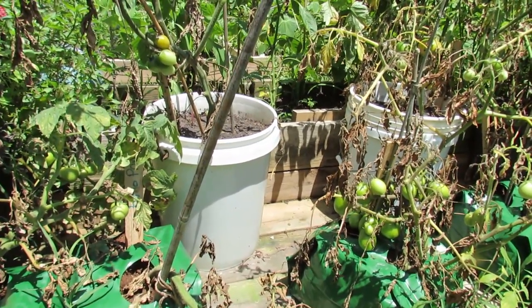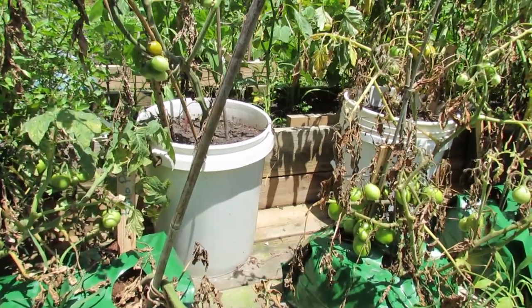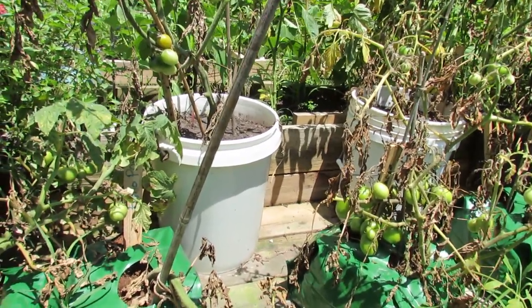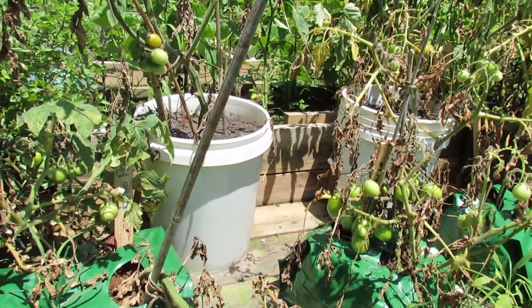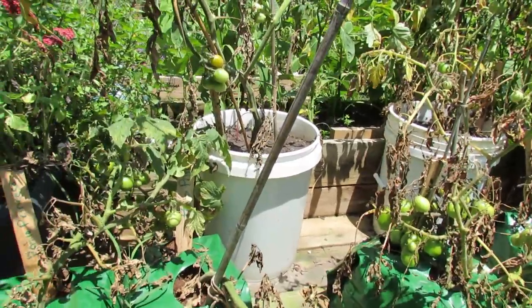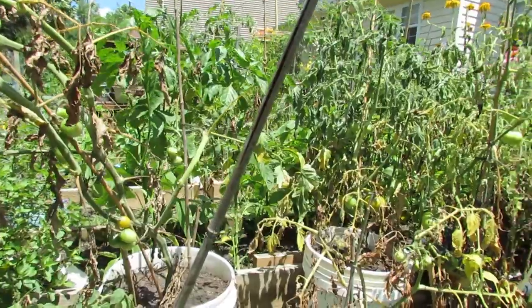You definitely want to have a strategy where your container is going to hold enough moisture so you can water in the morning and then again in the evening, or you have to be in a zone where the moisture will stay in the plant. If your tomato plants dry out completely, you see the damage that starts happening — the leaves start drying out and they start yellowing.